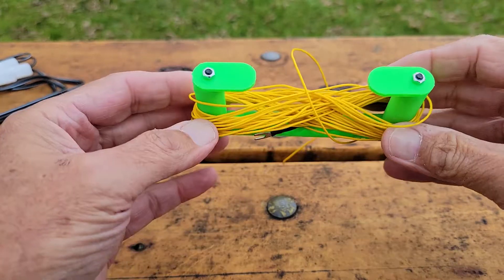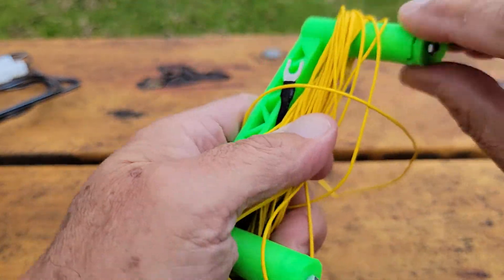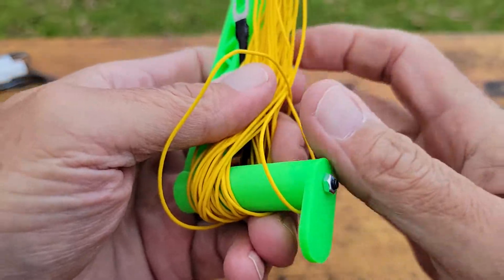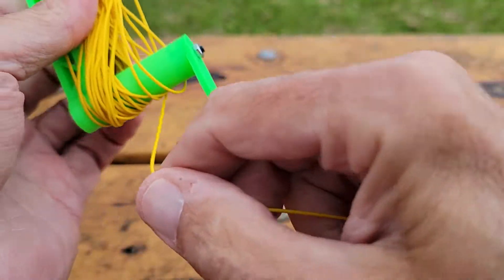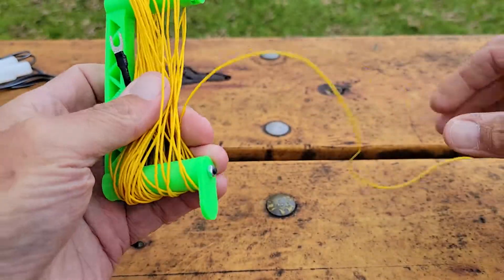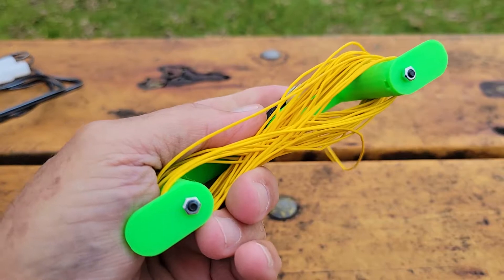Like I said, there are little springs in here with a nut and a bolt, and you turn them out when you want to wind the wire back up. Everybody knows the figure eight is the best way to wind wire up. Let me know what you guys think — I'm going to put it up on Thingiverse.